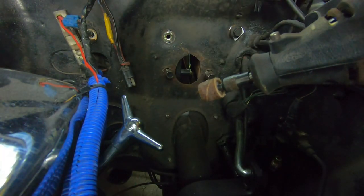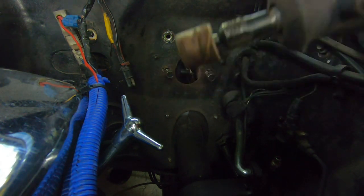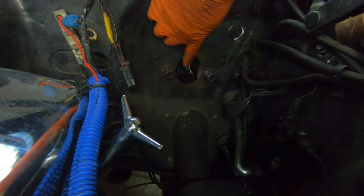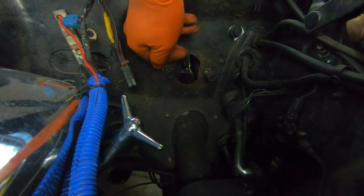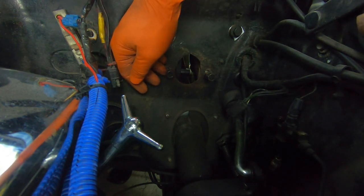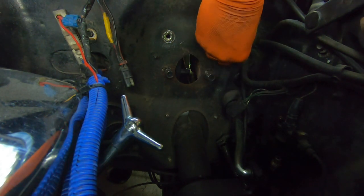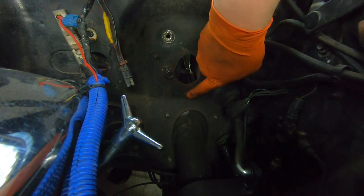We cut that out, and then just to make it smooth I took my Dremel tool with a standard sanding disc and went over it to sand and smooth it out the best I can. It's really hard to make this perfect, but this is about as perfect as I'm going to get for a hole that's going to be covered up by a brake booster. This way it doesn't have any sharp edges, and we'll do a test fit. We still have to drill our holes right here and right there.